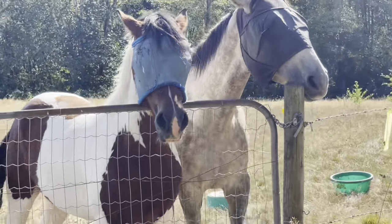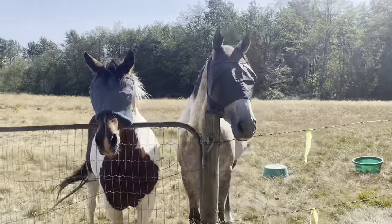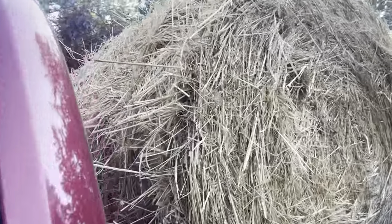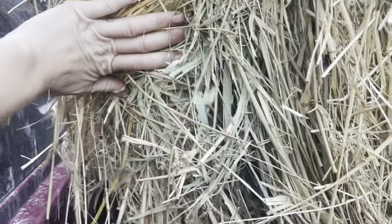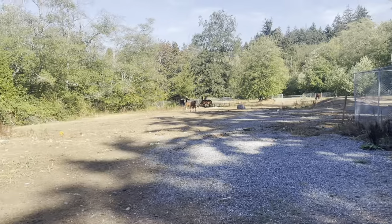We got their new hay — it's sun-bleached on the outside but the inside is really nice, so that's great. New round bale delivered. I have to go back to grab one more after this because both couldn't fit in my truck. Then they'll have multiple hay stations.